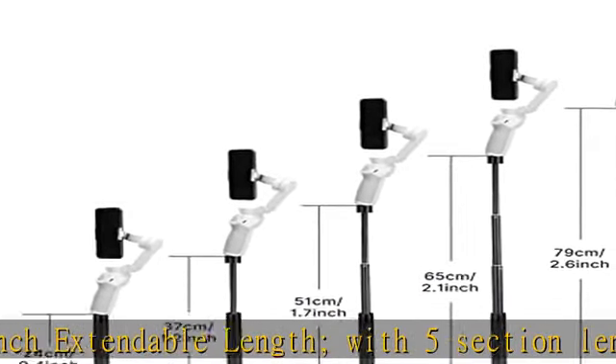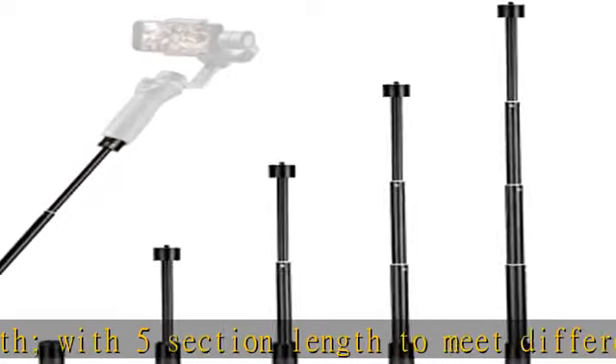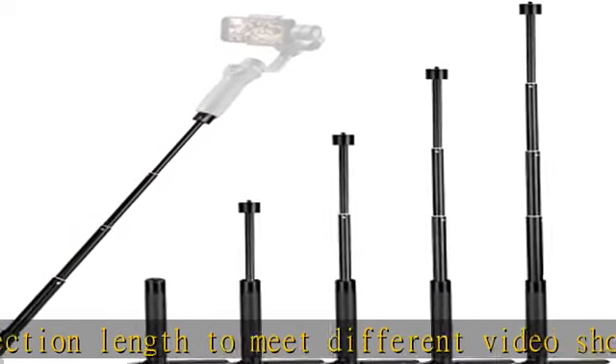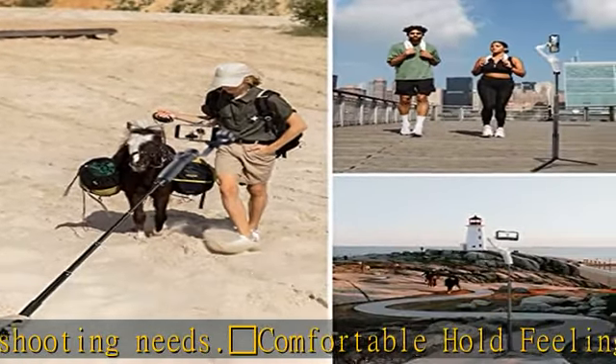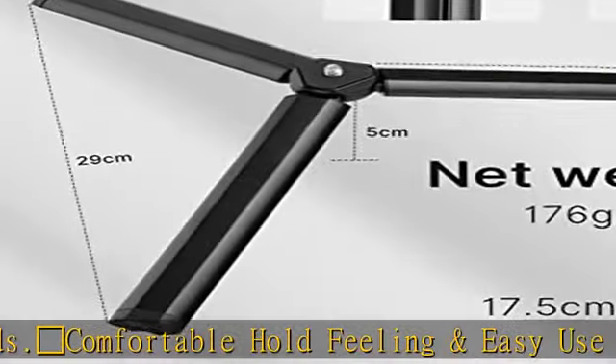Twist to adjust length — it's very easy to operate. There's no button to control your gimbal or smartphone. 1/4-inch specification — can be applied to various smartphone gimbal stabilizers which have a 1/4-inch screw hole on the bottom.